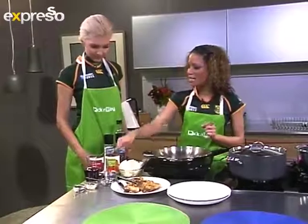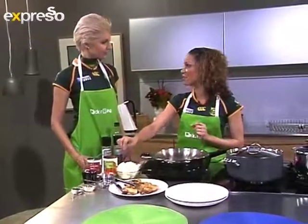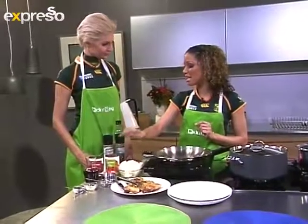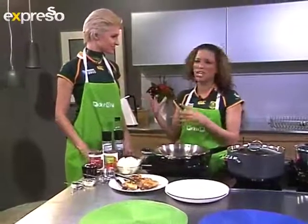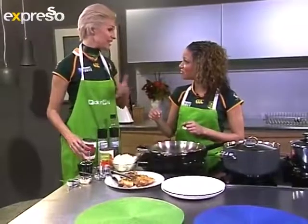You can get yourself at Pick n Pay a half a cup of red wine, so you can have that as well. And then we've got some red kidney beans. If you want any other type of beans, whatever you like, you can choose — Pick n Pay have quite a big range of canned beans.